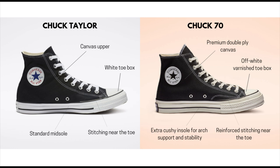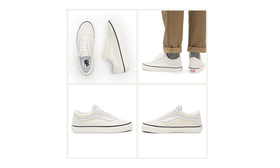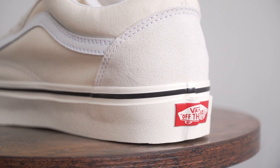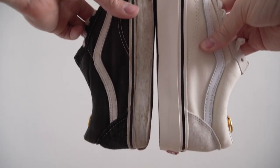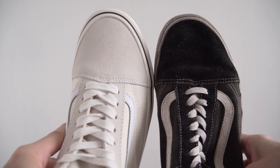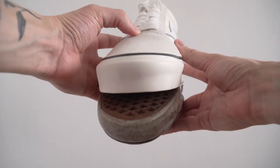Just like how the Chuck 70s are a more premium version of the regular Chucks, the Anaheim 3060X are a more premium version of the Old Skools. Compared to the regular Old Skools, the 3060Xs have a higher rubber foxing and a more substantial rubber toe cap. This gives them a more chunky appearance, which I personally like, and it also makes them more durable.